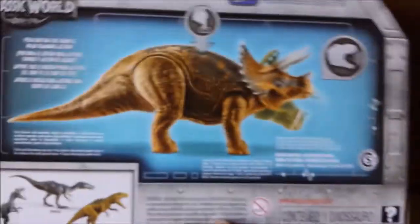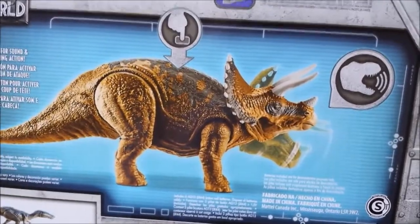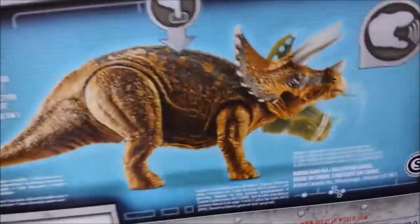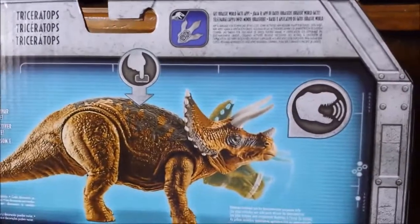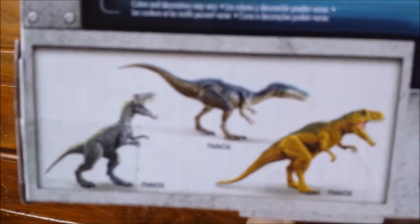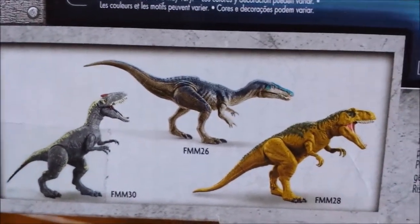Flip it on the back and we've got a picture of the Triceratops which strangely has a darker shade of brown — much different than the one we actually get. We also have the Jurassic World logo, the cracked open logo, Triceratops in different languages, the Jurassic World facts app, and the other Roarivores you can collect. We did get the Baryonyx but that's for a review on my little brother's channel since it belongs to him.